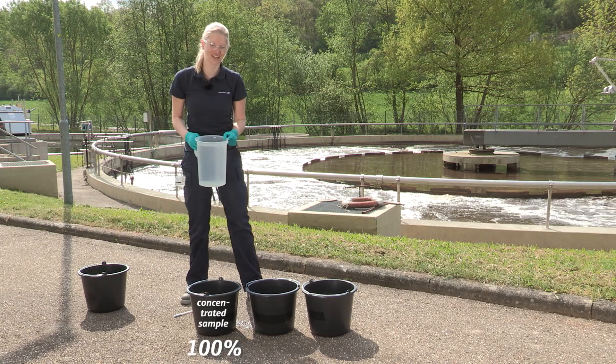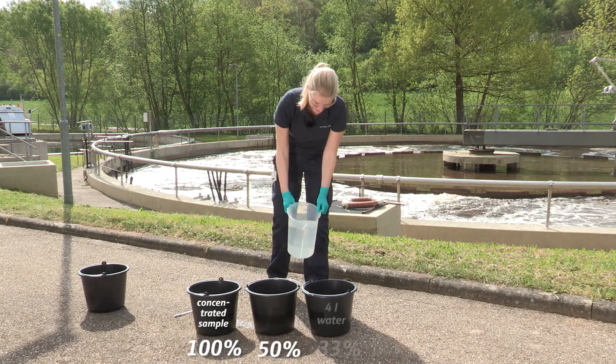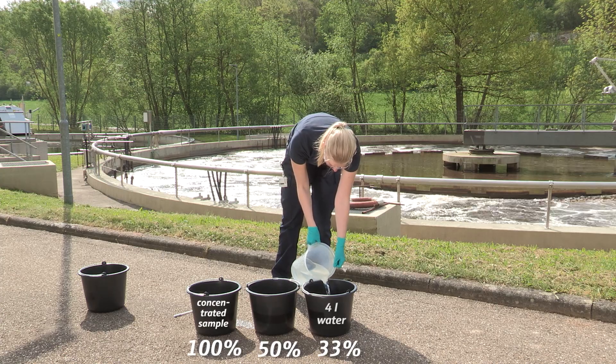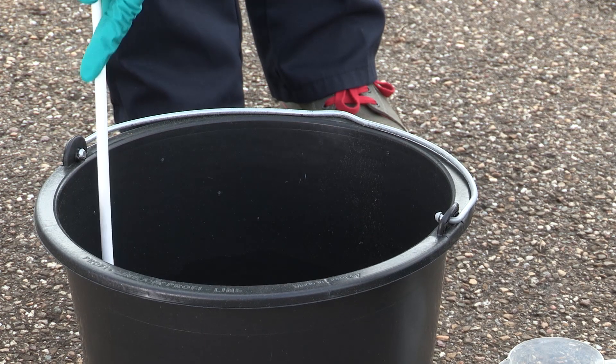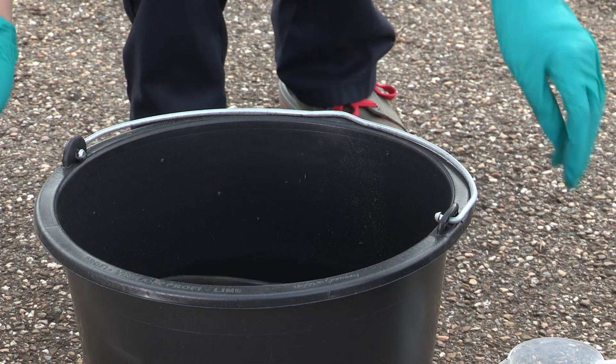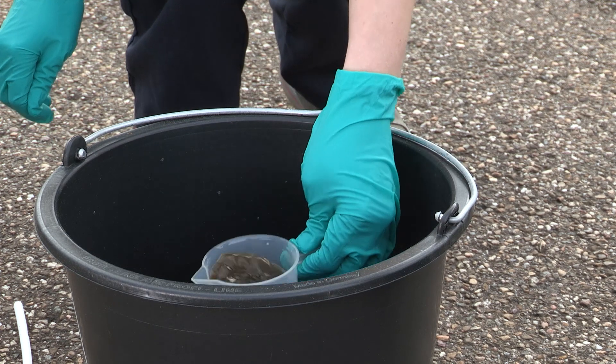For the dilution, we can use tap water. We can use the concentration in the lab to determine the reference value.